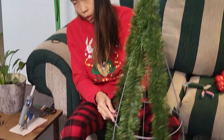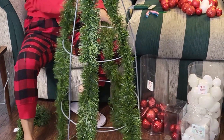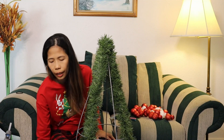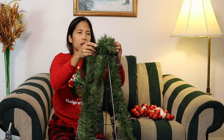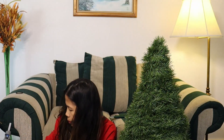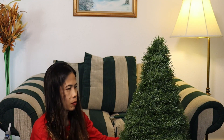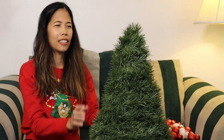Right there so it will be secure, it will not gonna move. And then next you're just gonna rotate this garland around it, wrap around it just like that. There you go, voila! Oh my back hurts. So it's done now.